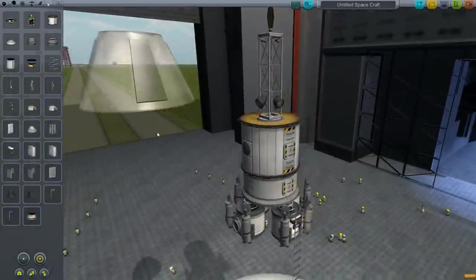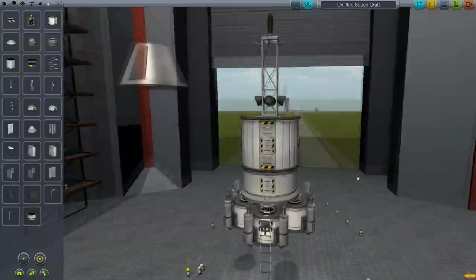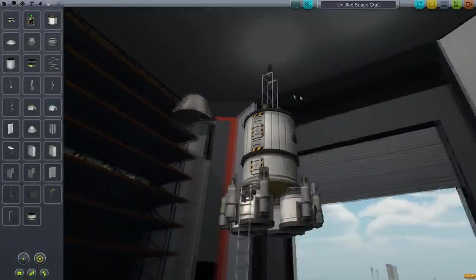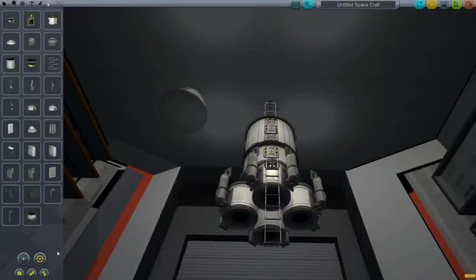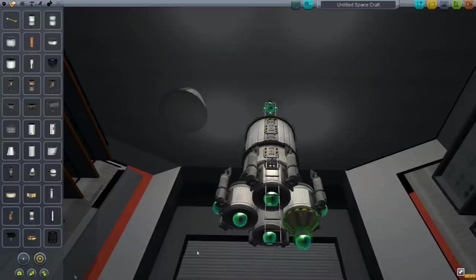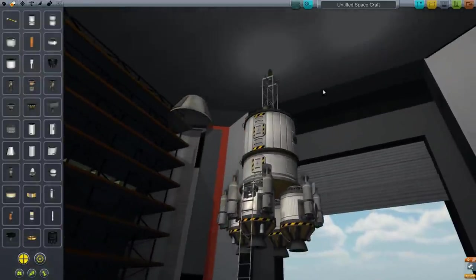I'll just have to figure out how high they are compared to, say, a Kerbal or something. It should work just fine. We'll use wheeled things — maybe we can even build rovers. I can do so much with this moon base. Now I need to figure out how to get it down. I suppose I could just be lazy and put these things on, but I don't know, it kind of just looks sloppy.